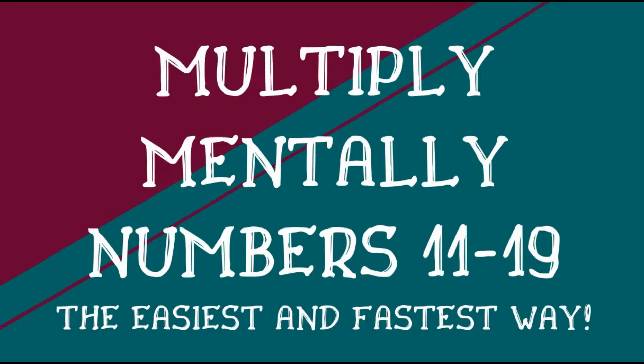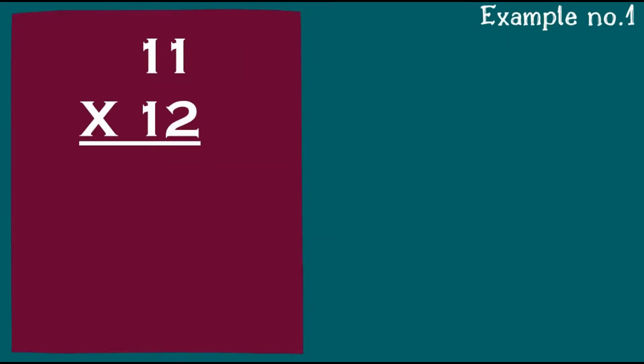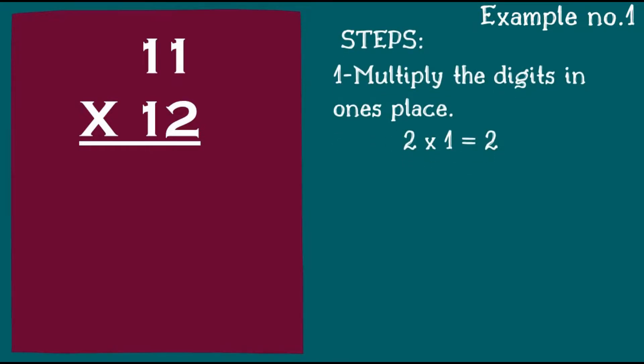Hello guys! In this video you will learn how to multiply mentally numbers 11 to 19. I promise this is the easiest and the fastest way. To start, here's example number one: 11 times 12. Here are the steps to follow.